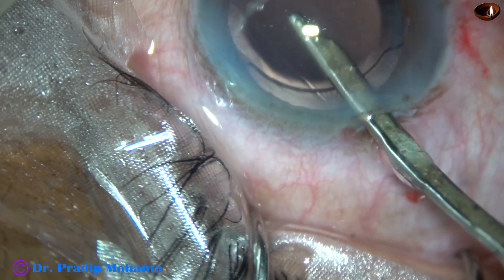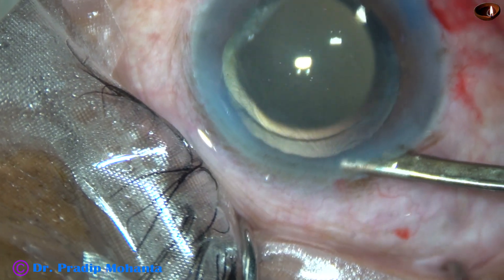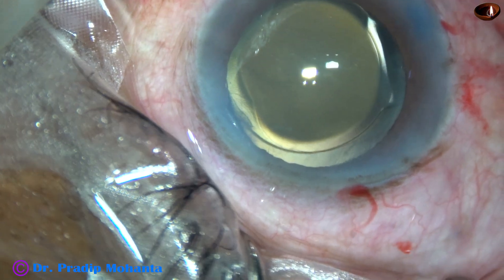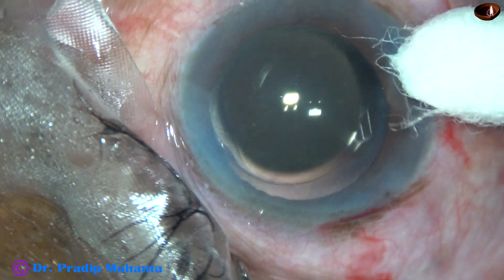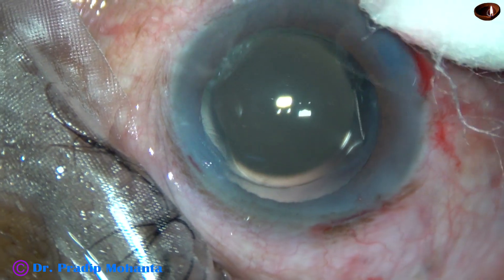At this time the eye got out of focus — sorry for that. The anterior chamber is nicely formed. The IOP is kept on the higher side of normal. The integrity of the wounds are checked. This is a totally unedited recording and you have not missed anything. So here we conclude the surgery.